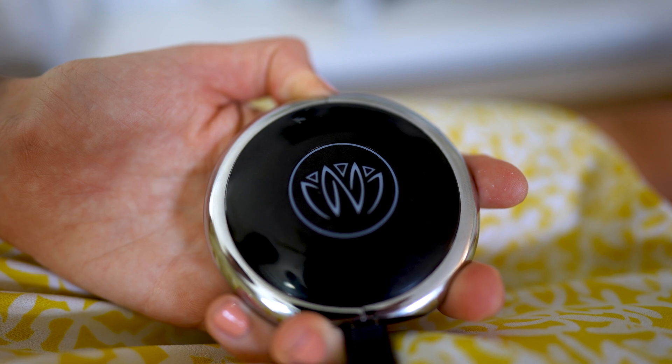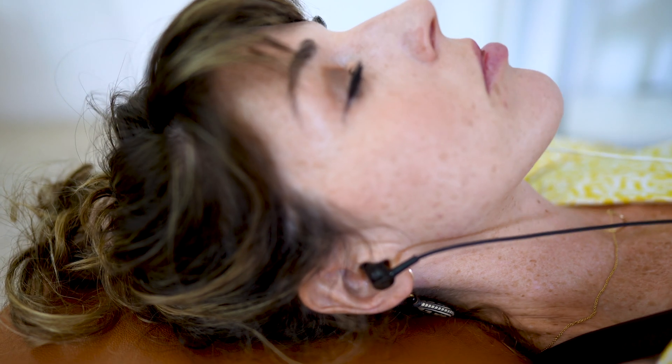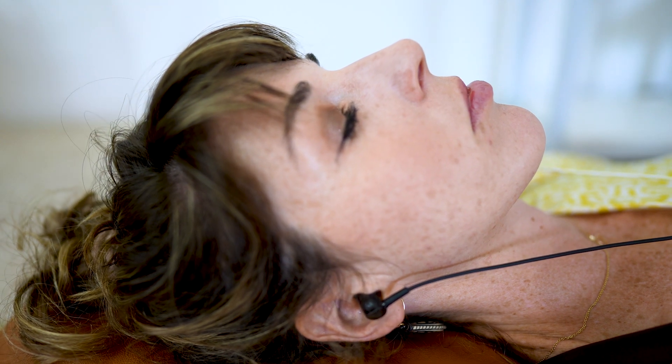So many of us spend countless hours with our earbuds plugged in, controlling what we hear, what we say, and how we think. But what if those same earbuds could control how we feel? Sounds super sci-fi, but this technology actually exists. And I'm here to show you what it's all about.